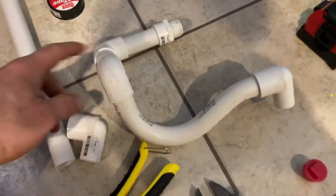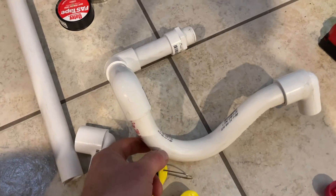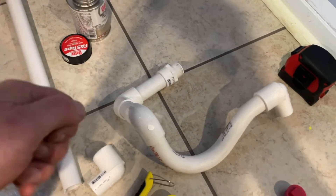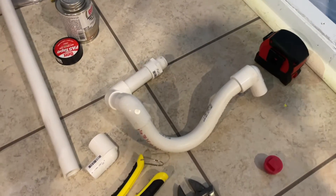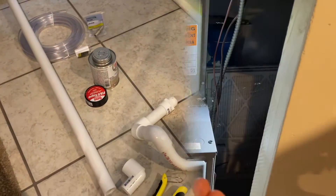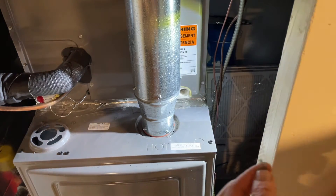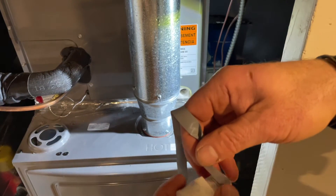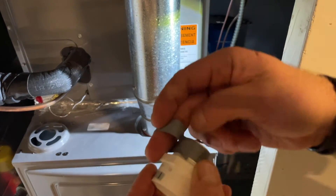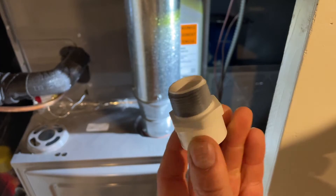I'm going to use some tape to connect this fitting, and the rest I'll glue up. I'm not going to glue certain joints so I can remove them for cleaning. Another thing you can do is have a pipe going outward with a cap on it — you can open that to clean the trap, pour cleaning solution in, or put a brush in. For now I'm just going to make it removable. For the plug I'm using plumber's tape since I want this to be removable — doing two or three layers and then screwing it in.